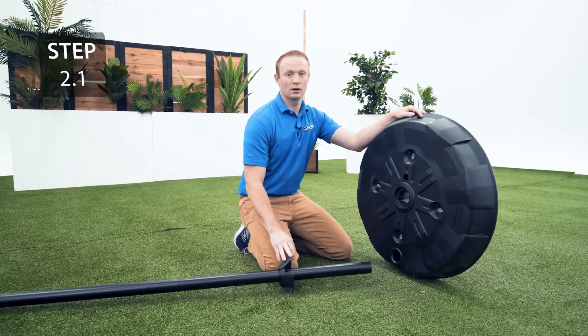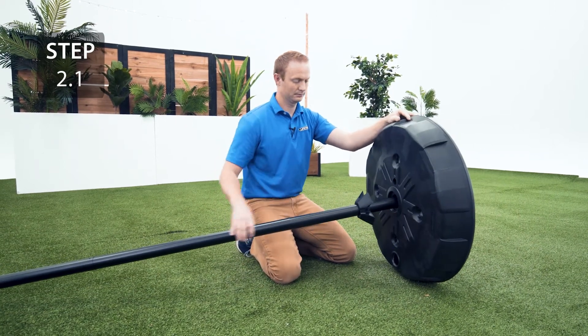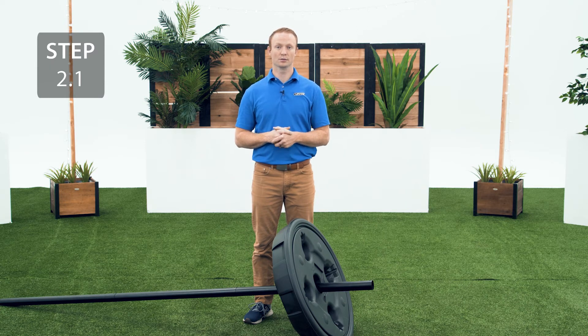Slide the side of the pole that has the collar through the center hole on the top side of the base. At this point, don't stand the assembly upright until you have proper weight in the base, otherwise you could cause serious injury or property damage.